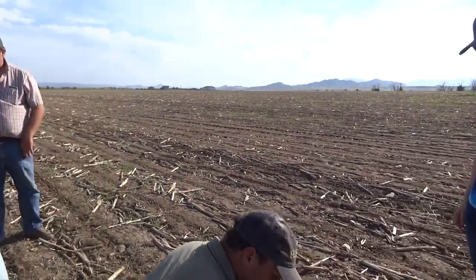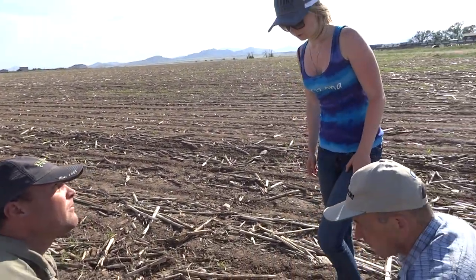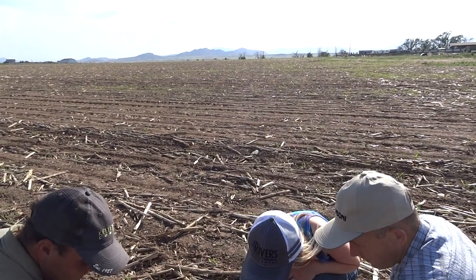Is this water from the rain or from the water? So this moisture is from the rain? Yep.